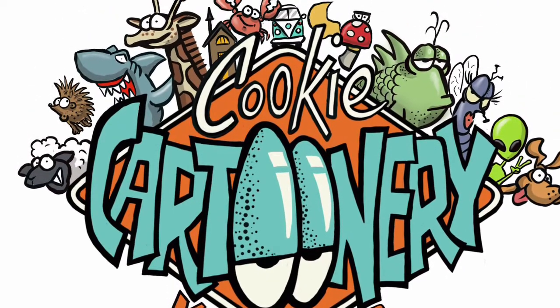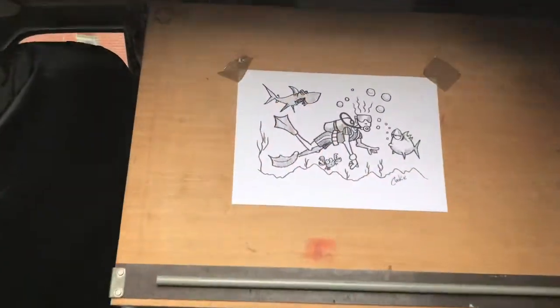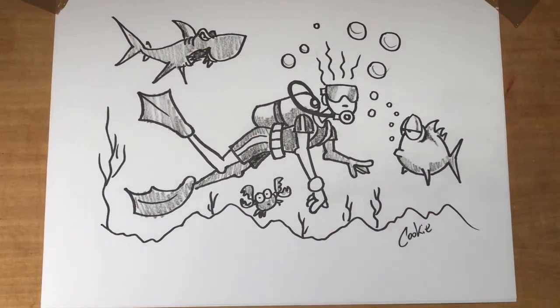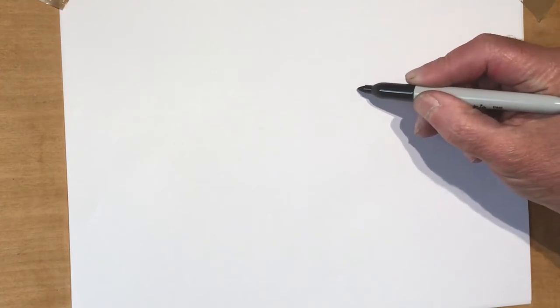Welcome cartoonists! I don't mean to get too deep or anything but we're doing a bit of scuba diving underwater in the deep, so get your pencil sharpened and let's have a little go at this.